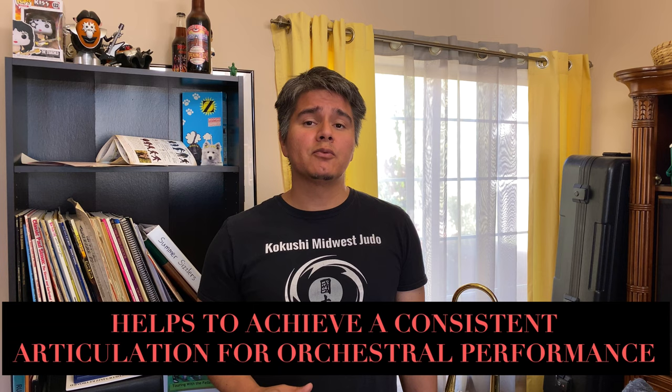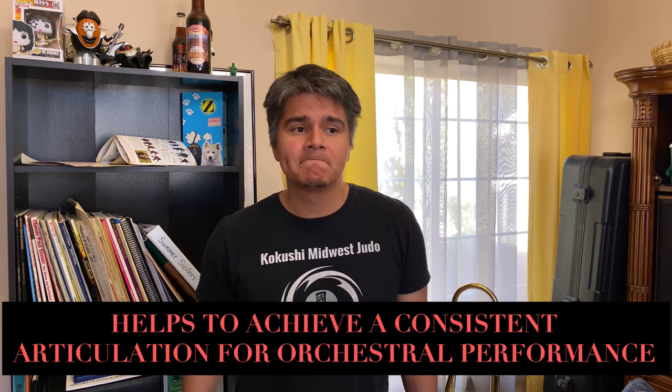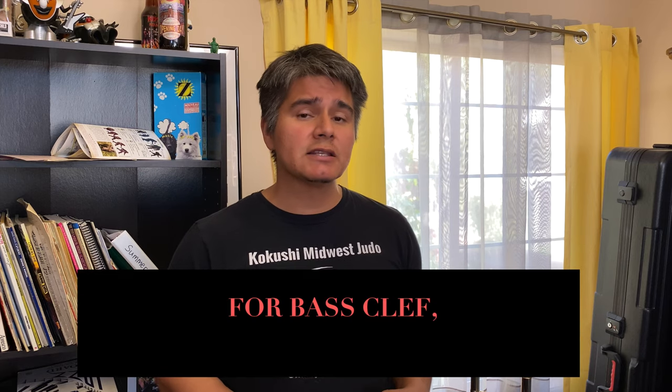This method is a way to help with achieving consistent articulation for orchestral performance. Although this book is available in bass clef, I'm going to be using the treble clef version and reading it in tenor clef, so I'm going to be adding two flats. You can also transpose down to bass clef by adding three flats. So let's begin.